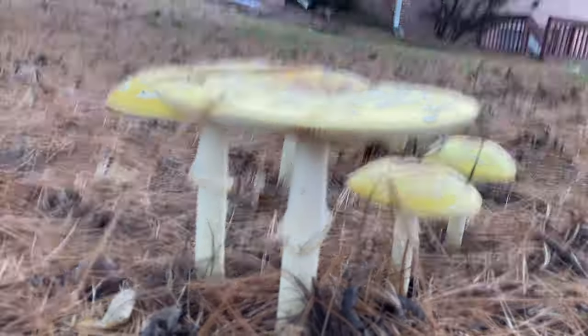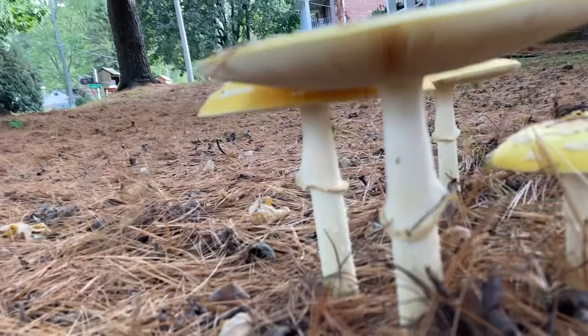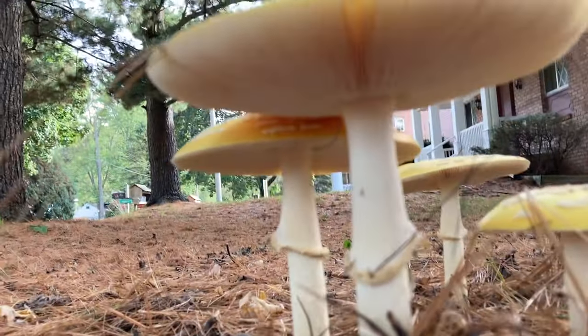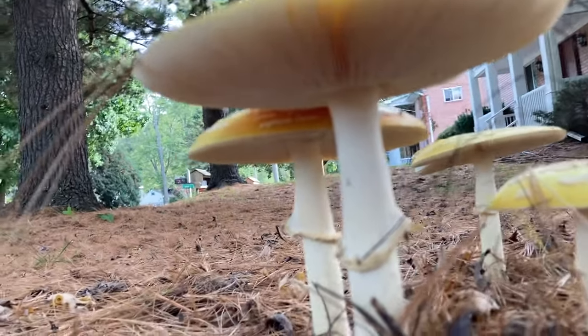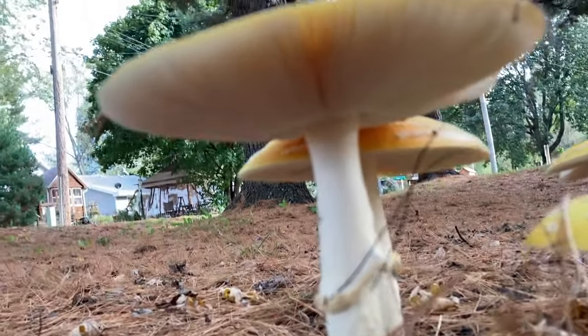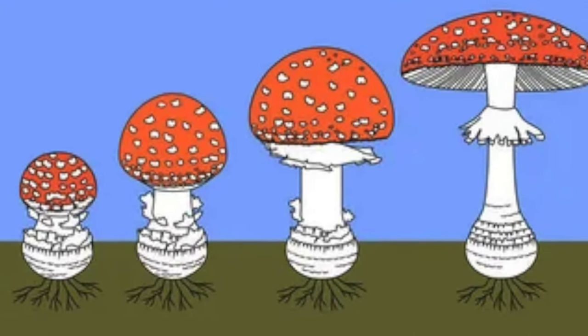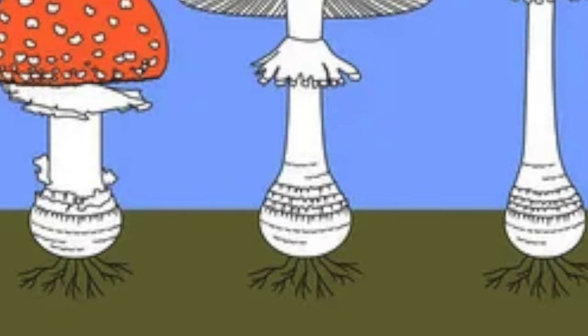The stalk is usually 2 to 7 inches long. It's white, smooth, and has a large skirt-like ring if still intact. If you move towards the bottom of the stalk and move some of the soil around towards the base, you'll notice that there's a rounded basal bulb to it.